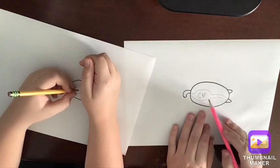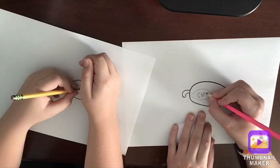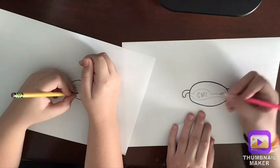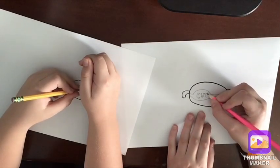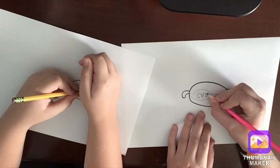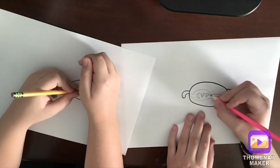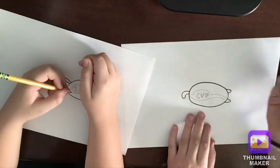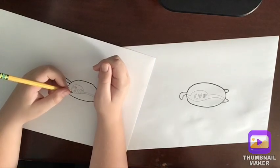We have the C and V, and now we need the P. Go ahead, go down and do a little line on both of those ends like that. Then go down just a tiny bit and go all the way down. Now do a big circle, and then inside of that circle do another little circle just like that. We're almost done!